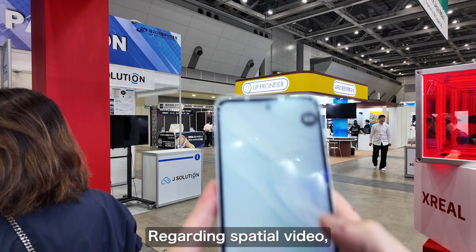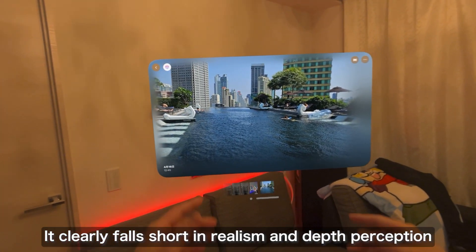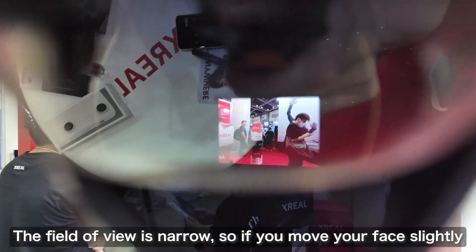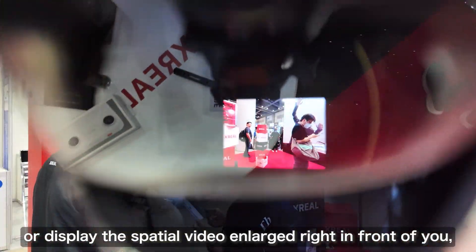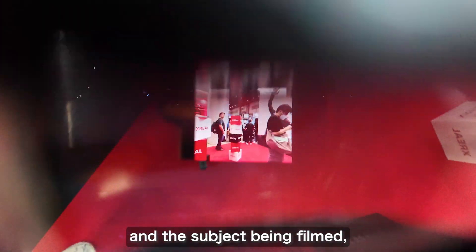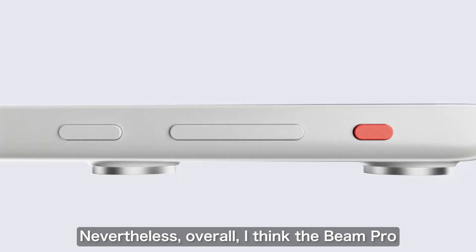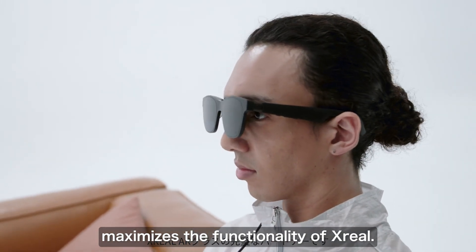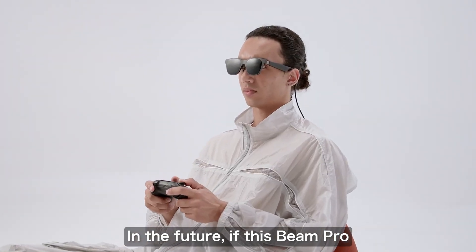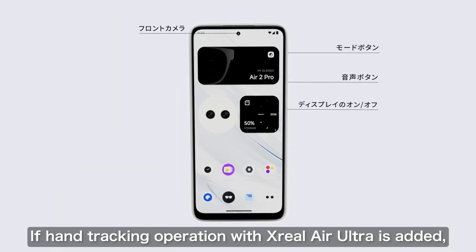Spatial video wasn't as impressive as I expected — watching spatial video on a Quest 3 or Vision Pro is clearly superior in terms of realism and three-dimensionality. The camera image quality of the Beam Pro felt a bit lacking, and the field of view is also narrow, so if you move your face slightly or enlarge the spatial video, the image gets cut off. Overall, I felt the Beam Pro is designed to maximize the capabilities of Xreal. In the future, if the Beam Pro becomes more compact and integrates with glasses, and if Xreal Air Ultra's hand tracking controls are added, the day when smartphones are completely replaced may be near.